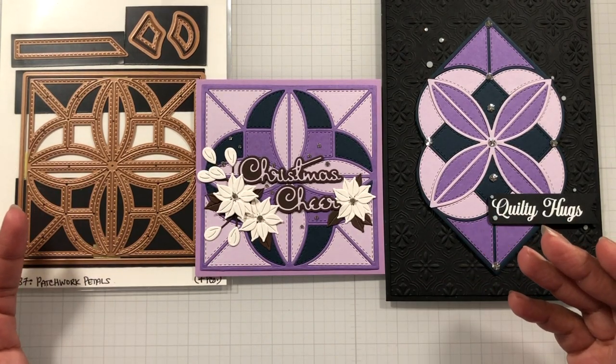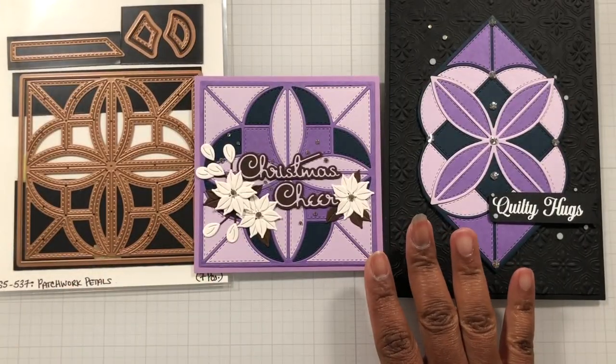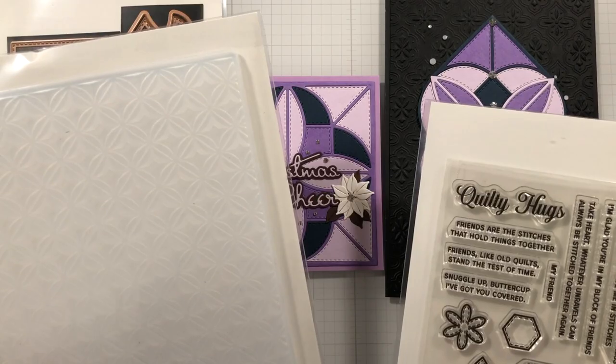That's the beauty of something like this — you're getting a three-for-one or more, depending on how many colors you use. If you use five colors and keep running the die over and over, you'll get five different sets and can make five different style cards.